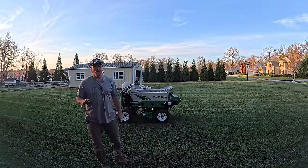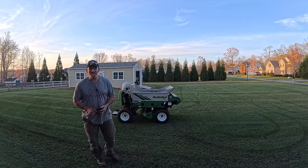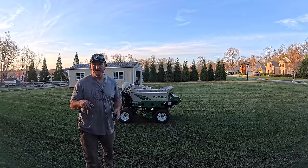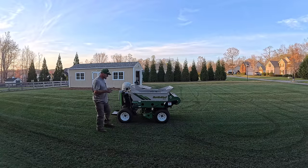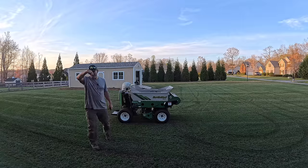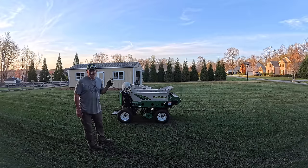Hands down, one of the coolest machines I've ever been on in my entire life. If you're talking about cool factor, you can check off every single box that's positive in that category. This joker right here — I can't get over how nimble it is. The four-wheel steering is just over the top. I mean, you can just whip around on a dime, weave in and out of areas. It is crazy how efficient this machine is.